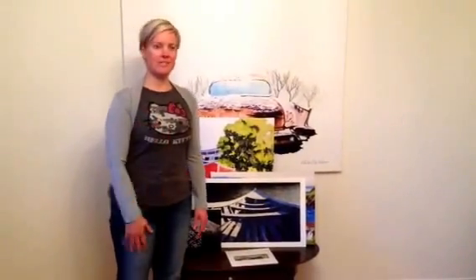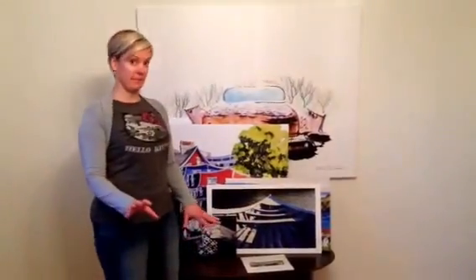Hi there! This is a brief overview on the different formats of prints that I have available on my website for each of my paintings. Let me go through them.